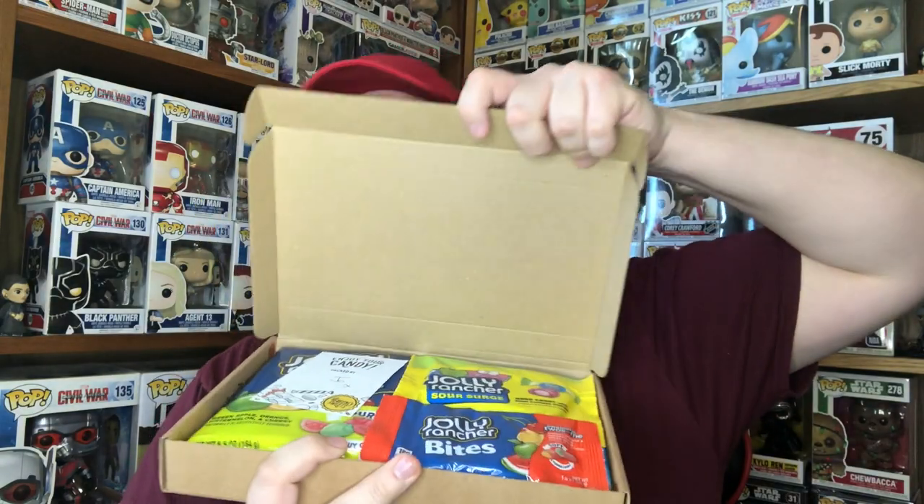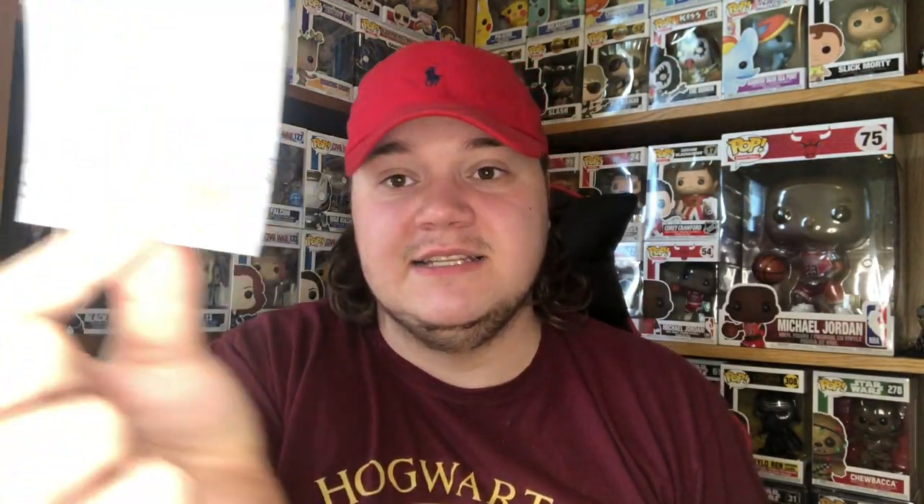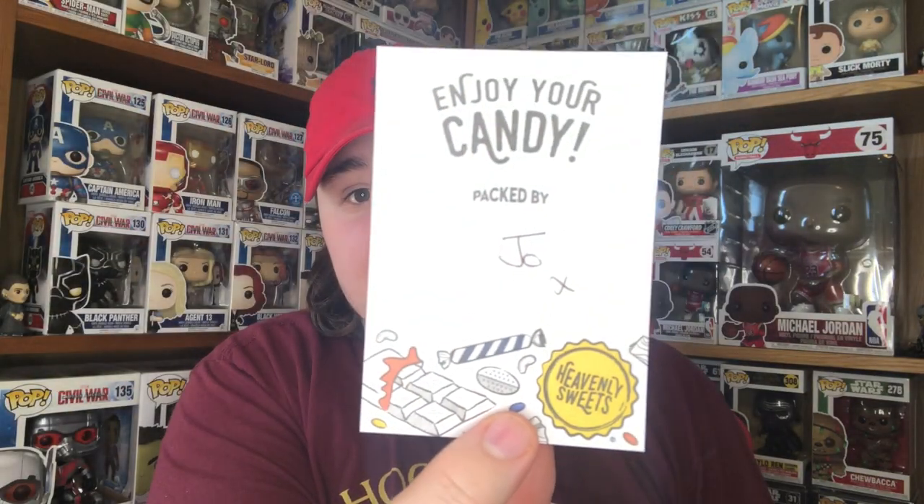Hello legends and welcome back to my channel. Today we're going to be opening this up — it's a hamper from the USA. I haven't opened it and I don't know what's inside, but it should have the whole range of Jolly Ranchers. There might be a couple of things missing from the whole range. This is like a UK hamper based on American sweets. Inside we've got a bunch of Jolly Ranchers and a little message that says 'Heavenly Sweets, enjoy your candy, packed by Joe' — a little kiss at the end as well, just that extra little touch.